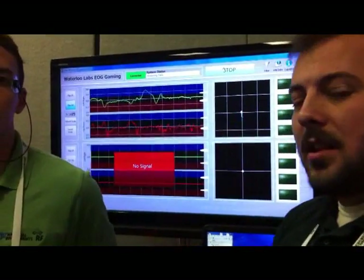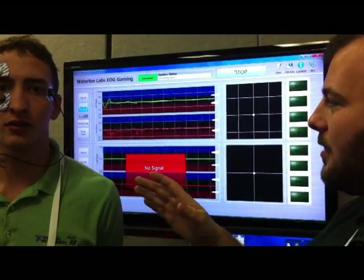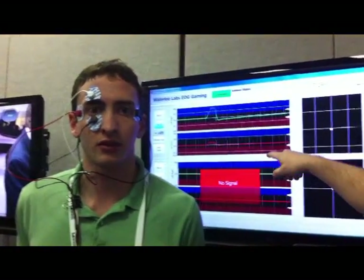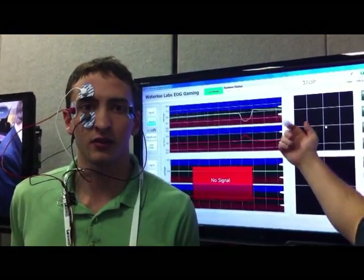If we look at the green line, that shows the left-right movement. If we look still for a second, Chris looks left — we can see a spike up into the area. If he looks right, we can see the corresponding spike down.